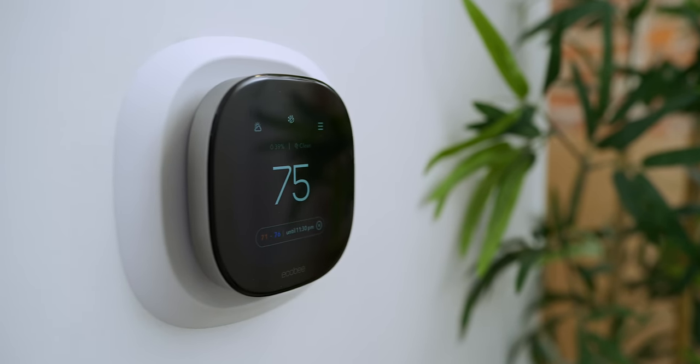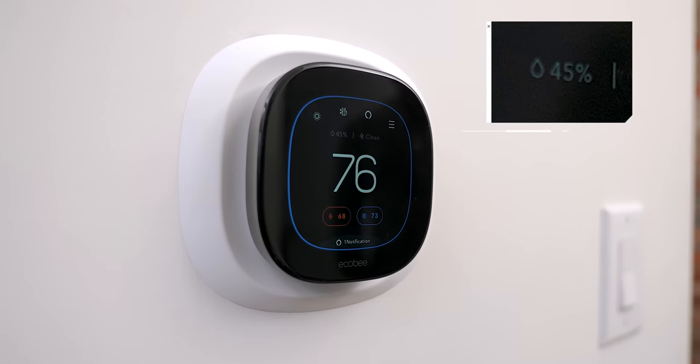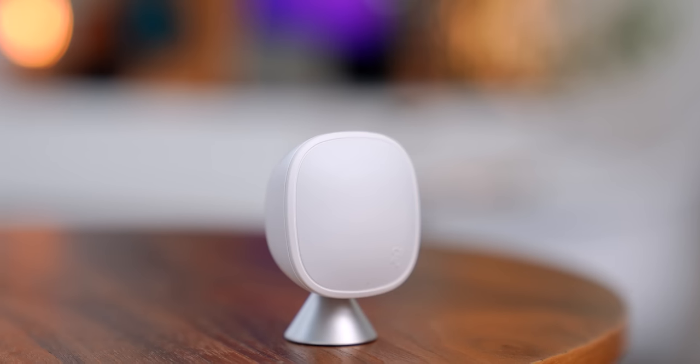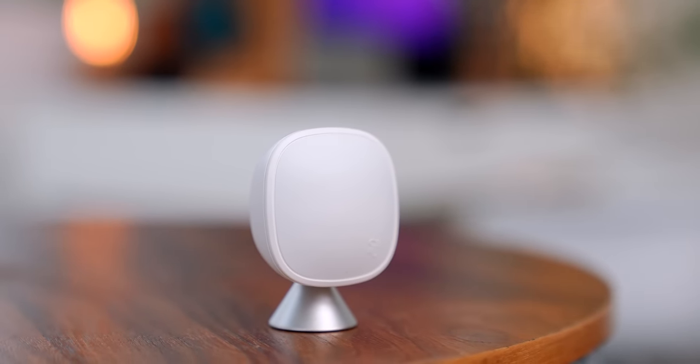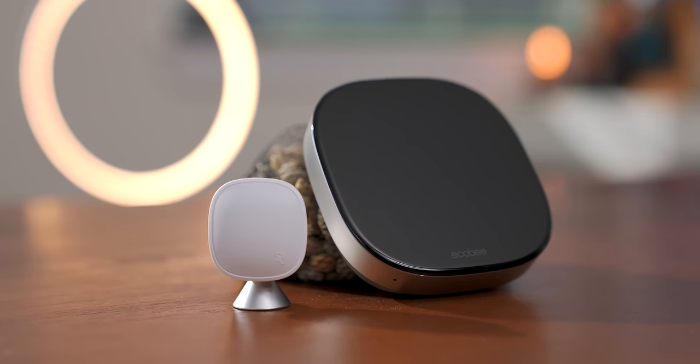Energy savings is one thing, but it also helps you just be more comfortable in the home. What's great about this thermostat is that not only can it read the temperature, it can also read the humidity so that it can give you the right temperature accounting for that, so you are always comfortable. The smart sensor comes into play here too — you can place it in a room that's usually occupied, and since the thermostat might not be in that same location, it can give proper readings so you get maximum comfort in that room.